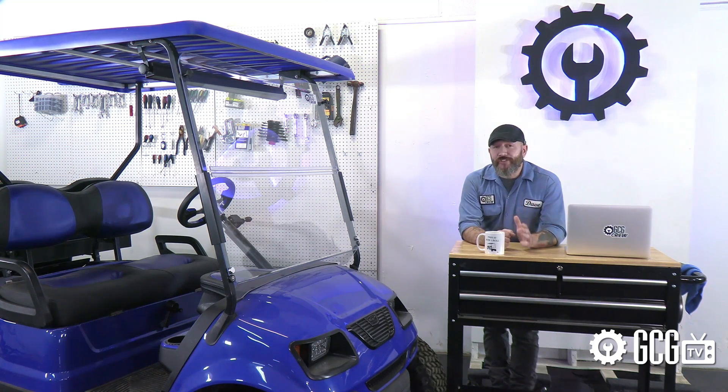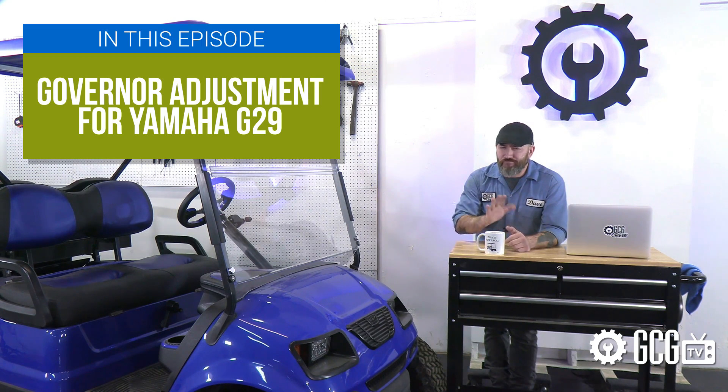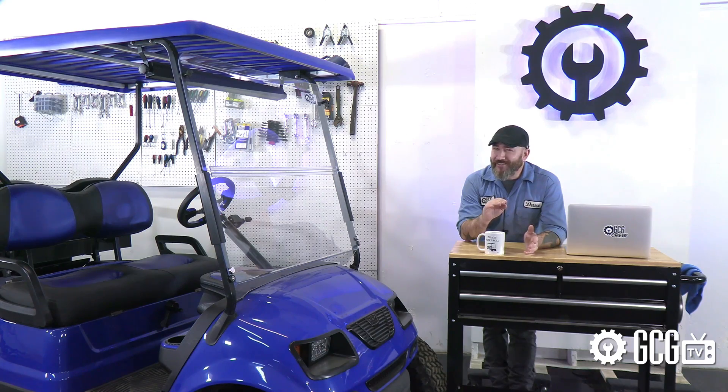Welcome back to the Golf Cart Garage. Today on GCGTV, we're taking a look at adjusting the governor on our Yamaha G29 Golf Cart to gain a nominal speed increase. Getting up to street traffic speeds usually involves engine, gear, and belt upgrades — maybe next time.